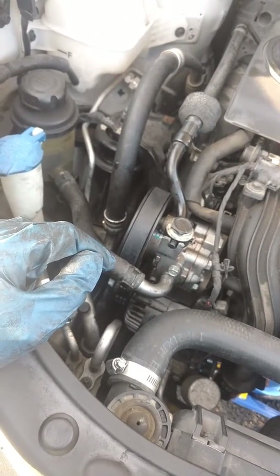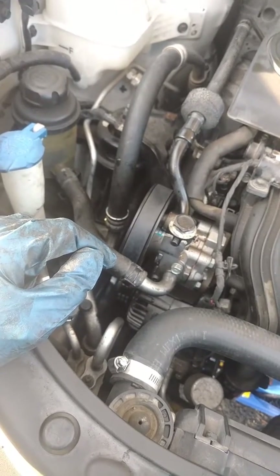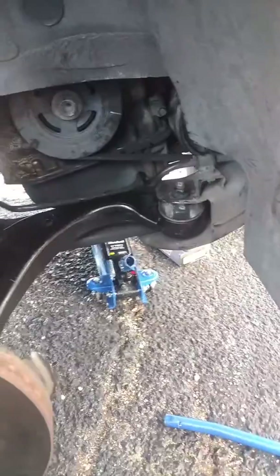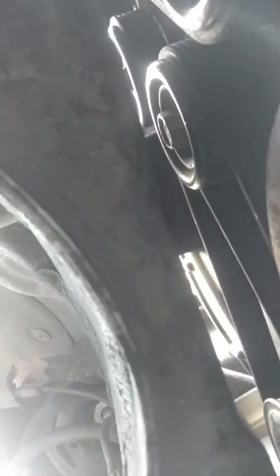I just want to show you a trick if you're gonna do it. It's a 17 millimeter for the tensioner. What you want to do is put the 17 millimeter on the tensioner from underneath the car. Going right there — it's hard to see, but this first pulley, second pulley — that second pulley is the tensioner. It's a very tight space.